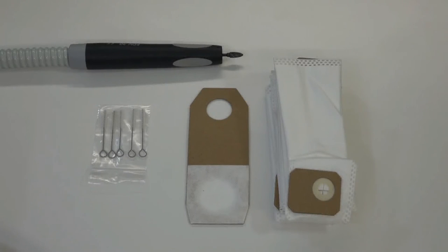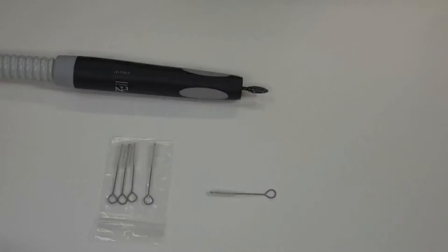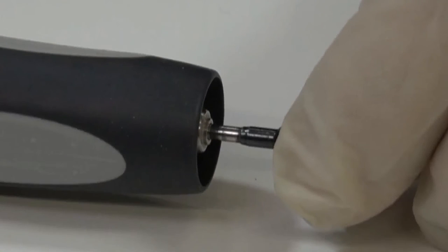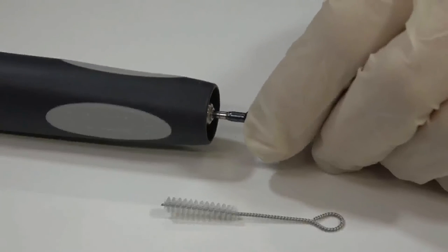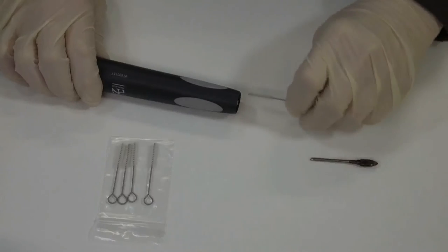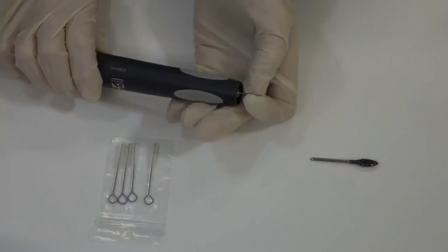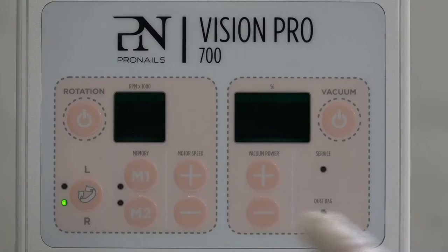Turn the device on standby. Remove the bit or milling tool. Carefully insert the brush as far as possible. Hold the brush firmly and briefly press the rotation key.